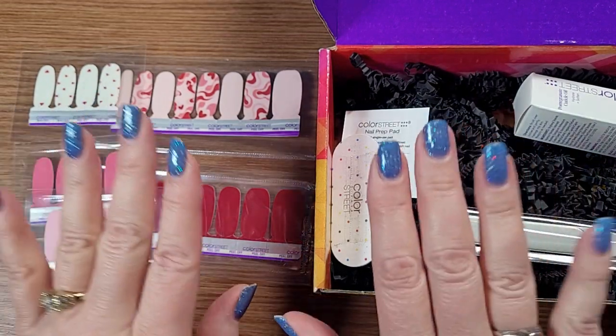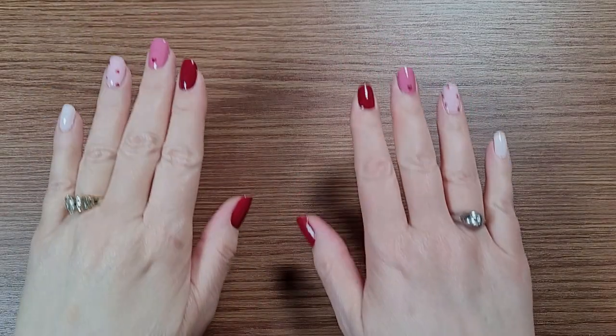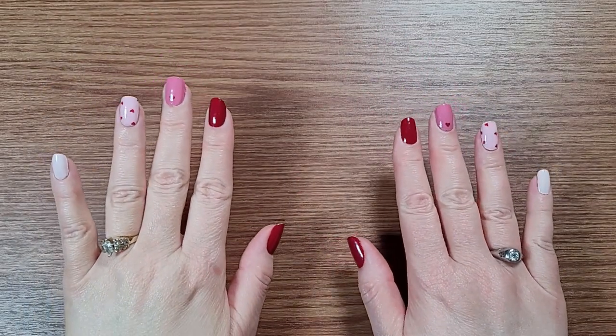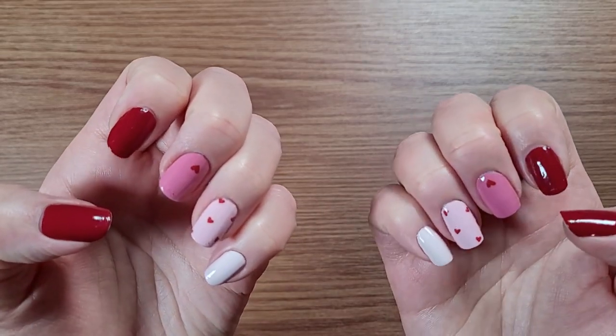I'm going to be changing my manicure tonight. I'm not sure what I'm going to wear yet — I've got to come up with that today. I'm going to look at the videos and see what inspires me, and I'll show you what it looks like afterwards. So there you go — this is what I came up with. I am now ready for Valentine's Day. What do you think?